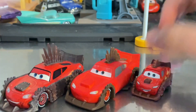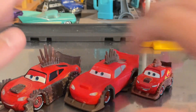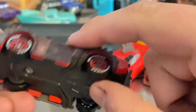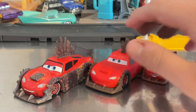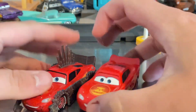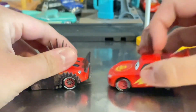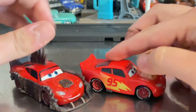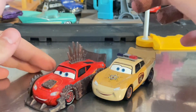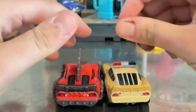Which Road Rumbler McQueen is better — the 1:55 scale, the color changer, or the mini racer? Definitely the 1:55 scale because he has a lot more details, and I'm glad we can finally see him in that scale this year. Comparing him to the Cars on the Road McQueen, expressions are different — I've been seeing the Cars on the Road McQueen peg warm a lot. Deputy McQueen is my second favorite, but Road Rumbler McQueen is definitely my favorite.